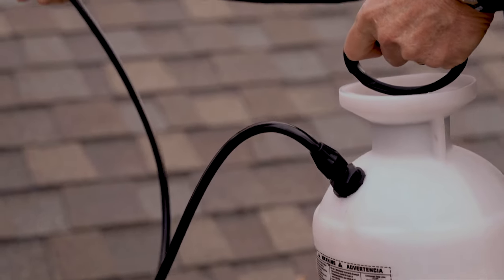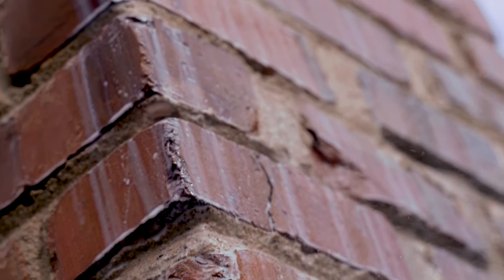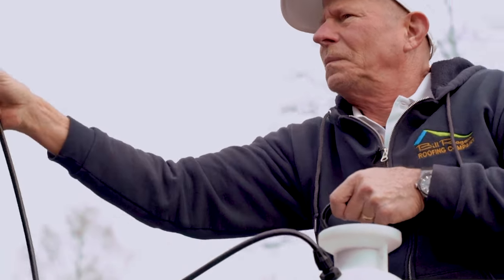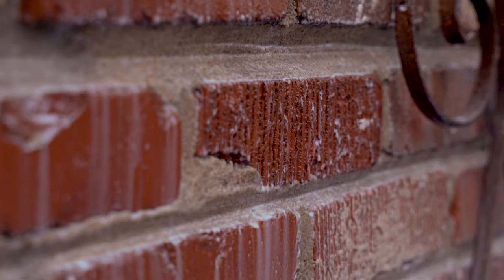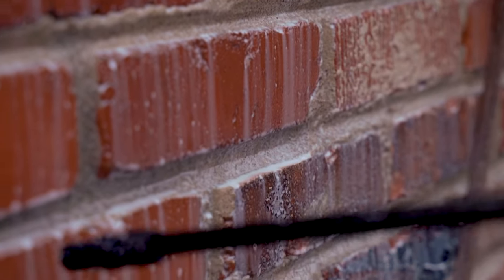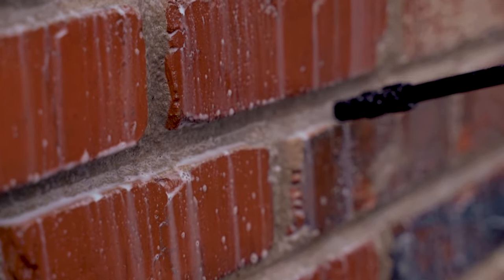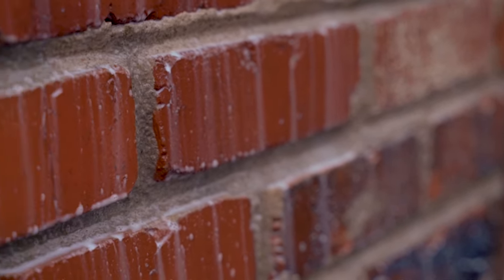You'll know this process is working because the second coat is not going to soak in as well as that first coat did. Believe it or not, bricks and mortar are porous and they will absorb water. You can really see how this sealer is now sitting up on top of the mortar and on top of the bricks — it's pretty much soaked in about all it's going to soak in. It's soaking into that seam right there, and that's what makes this waterproof. Keeps all these mortar joints waterproof.